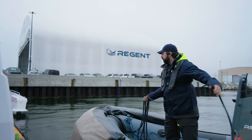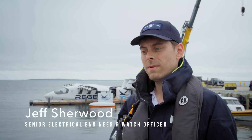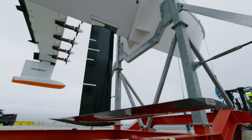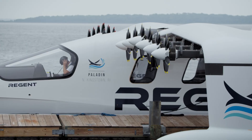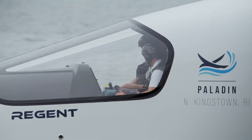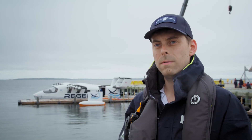We're really excited to be testing the foiling capability of Viceroy Protocyte. Up until now we've gotten it through testing on the hull. Today we're going to be testing the foiling mode for the first time — actually lifting it up out of the water, testing out all the control systems, everything that controls the vehicle and helps keep it in a stable, safe condition at about 1.5 meters from the water.